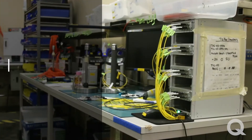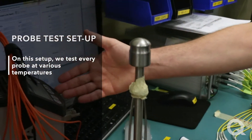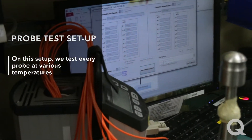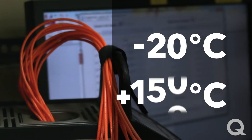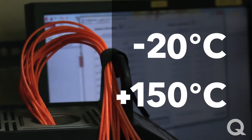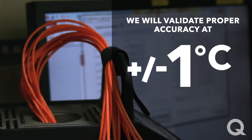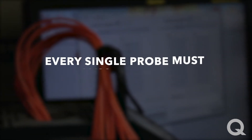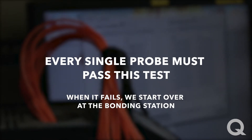At this point, we're at the probe test setup. The tests performed on this setup test every probe at various temperatures from minus 20 Celsius to plus 150 Celsius. From there, we validate proper accuracy at plus or minus 1 Celsius over a wide range of temperature readings. Every single probe must pass this test. When it fails, we start over at the bonding station.